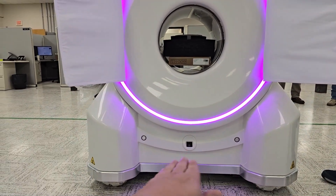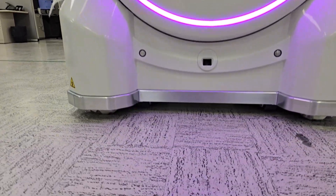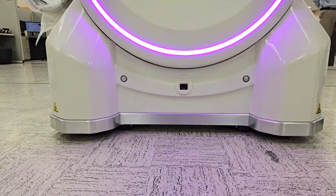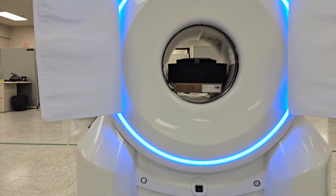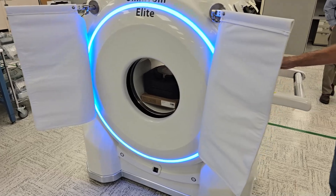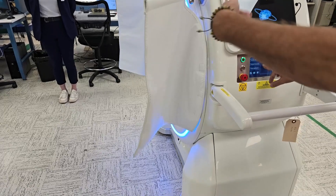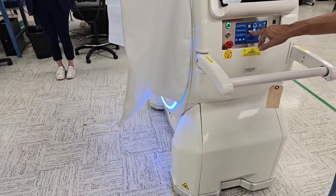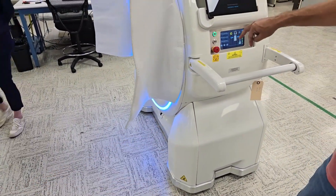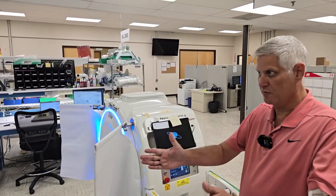It will then drop down from its mobility wheels to the drive wheels that tractor it back and forth according to the scan. In traditional CTs, a table moves the patient into position — but in this case, the machine itself has to move. It's precision movement, like it's standing over a page. It has two drive motors, which guarantees straight movement back and forth every time.